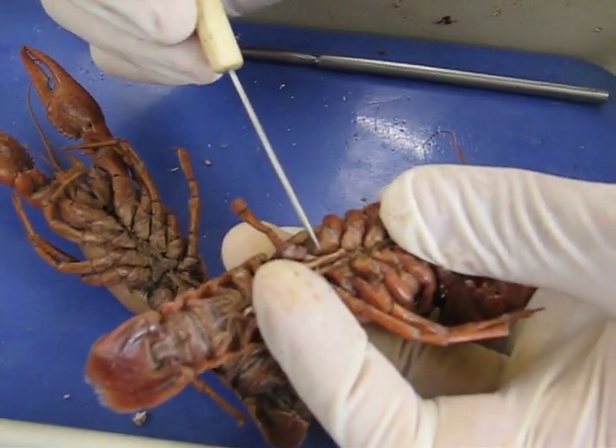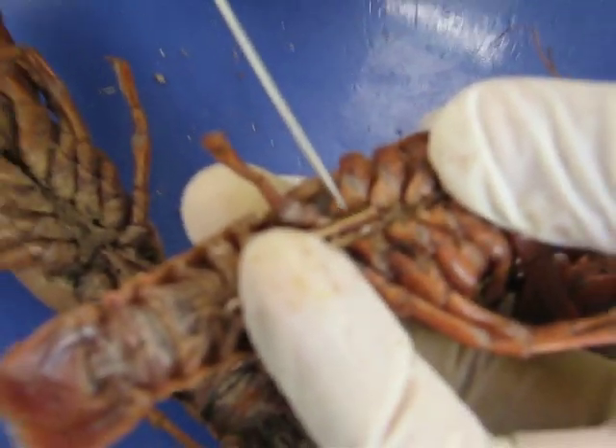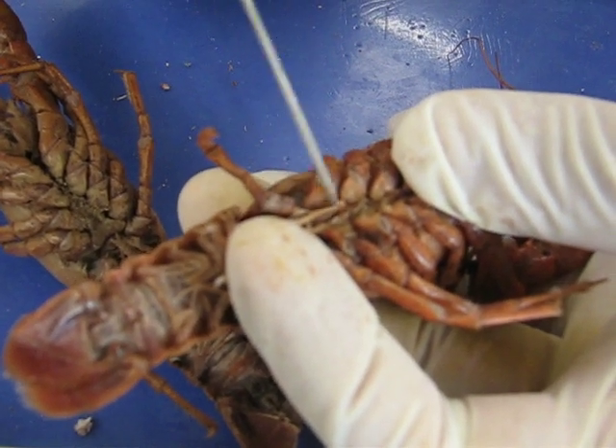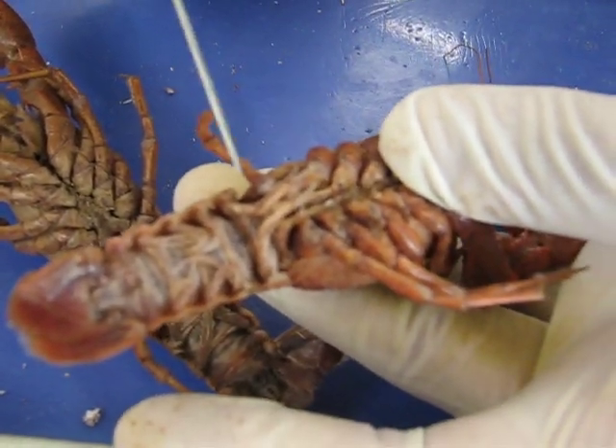Here's the male. Male opening. And those are the male openings? That's what you need to look for in the male. So that's how you can tell a male from female.